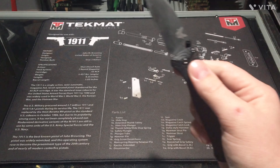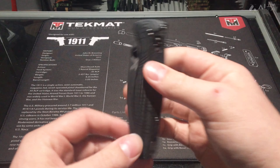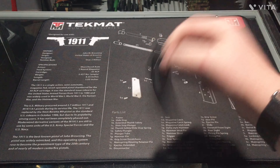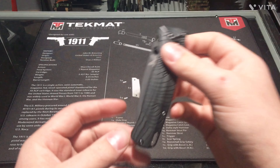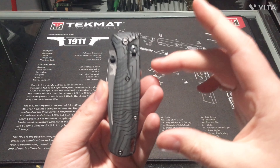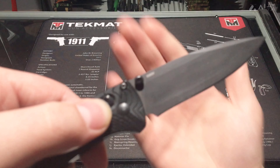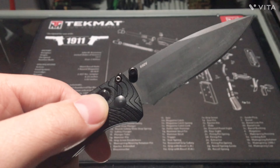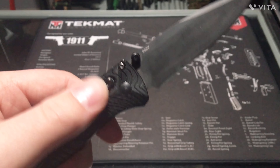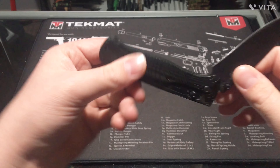This thing is extremely light — it's like under two ounces, which is crazy. It has an axis lock here, which is really nice. This is the full-size version; there was a smaller version, but I like the full size. It has an S30V drop point blade. It's an awesome knife.